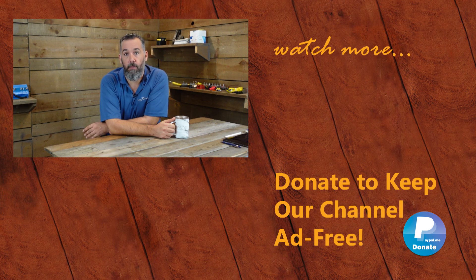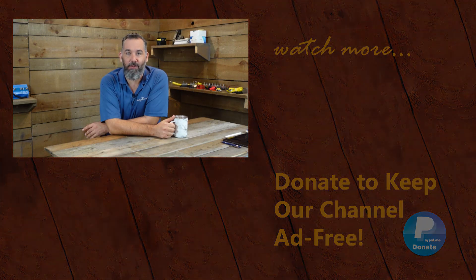Thank you for watching this PYS video. If you've got further questions, ask them down below or go to our website to fill out one of the forms. Support this ad-free YouTube channel by donating on PayPal or purchasing merchandise in our store. Don't forget to subscribe.